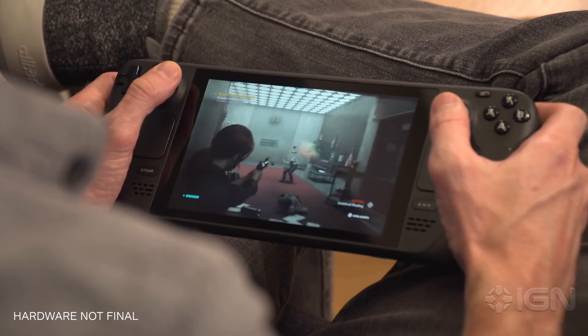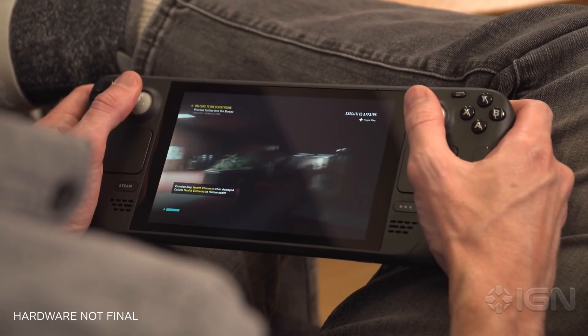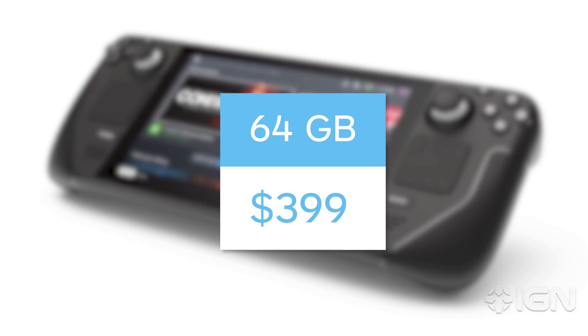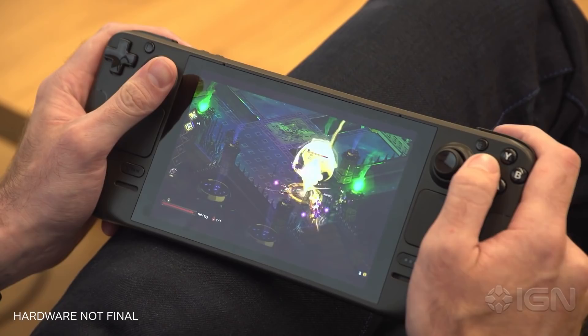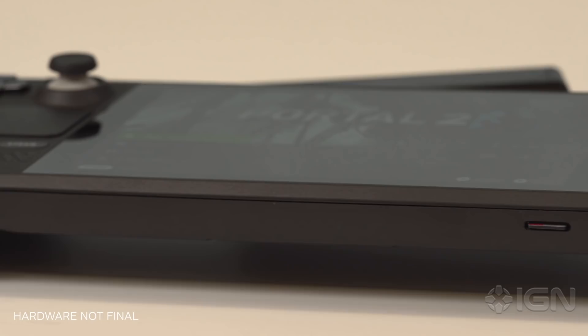While I wasn't able to run benchmark tests during my hands-on time, I played Death Stranding, Doom Eternal, Control, and several others, all of which looked great and played smoothly. The Deck comes in three different models, but power-wise they all have the same internals — the only difference is storage space. The base model has 64 gigs of storage for $399. Moving up to the 256 gig model costs $529, while the top end will cost $649 for 512 gigabytes. All three storage devices are SSDs; however, the 256 and 512 gig models use an NVMe drive for even faster load times. While the internal storage itself can't be upgraded, there's an SD card slot to expand your storage even further, which games can be installed onto and played directly off of.